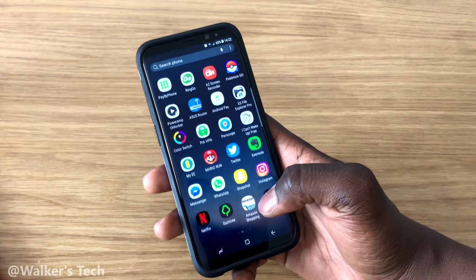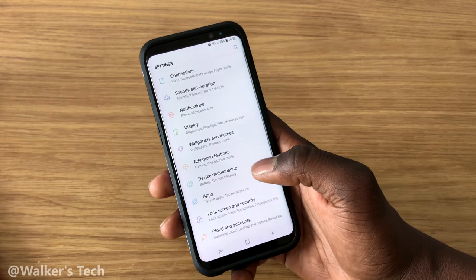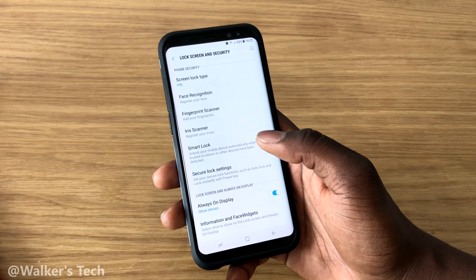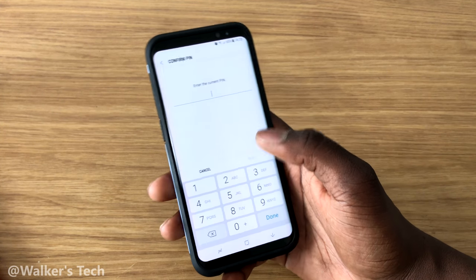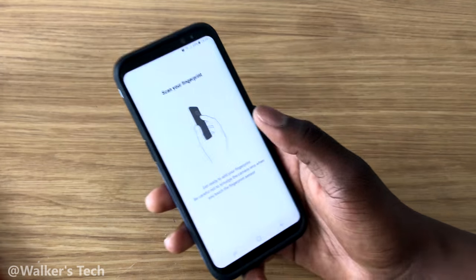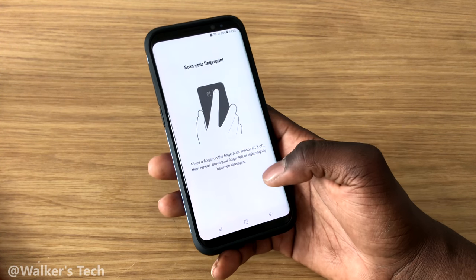I'm just going to unlock it really quickly. Once you've unlocked it, go straight into Settings, then Lock Screen and Security, and then Fingerprint Scanner. You can add your fingerprints — you're going to enter your password. If you don't have a password, you'll be prompted to make one, so just make a password.